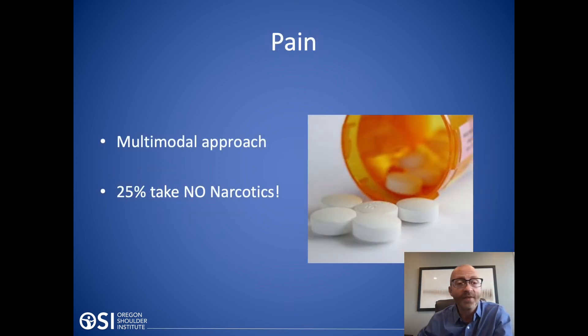What about pain after surgery? I use a multimodal approach to pain, meaning we try to hit the pain pathways from multiple different aspects. Examples include anti-inflammatories, Tylenol — which works by another mechanism — and ice. Looking at our data, 25% of our patients do not require narcotics after a rotator cuff repair.